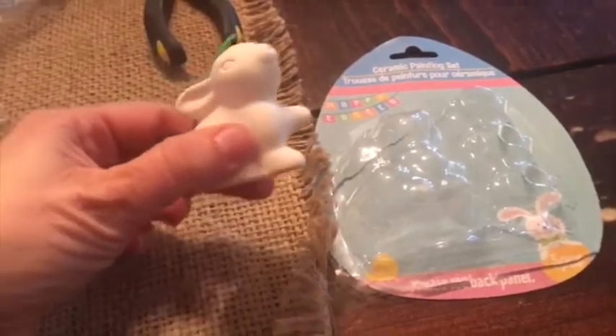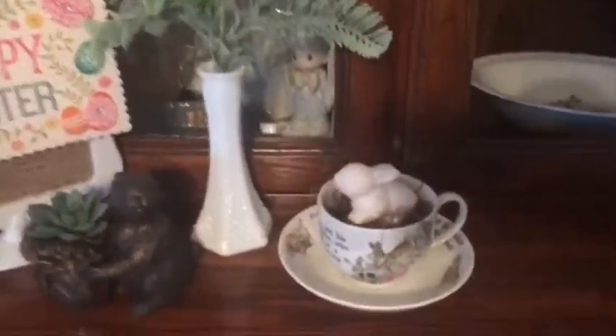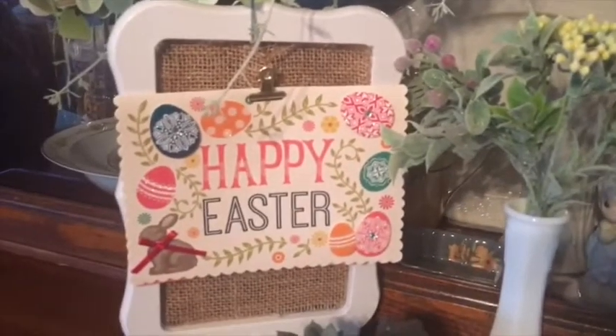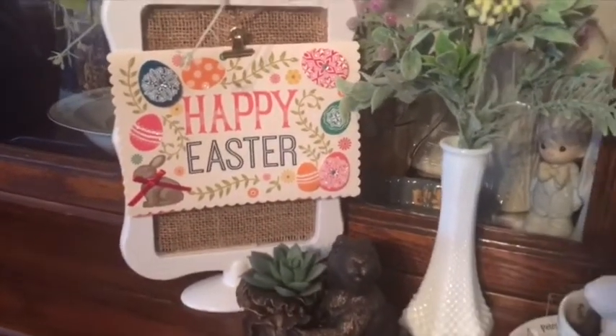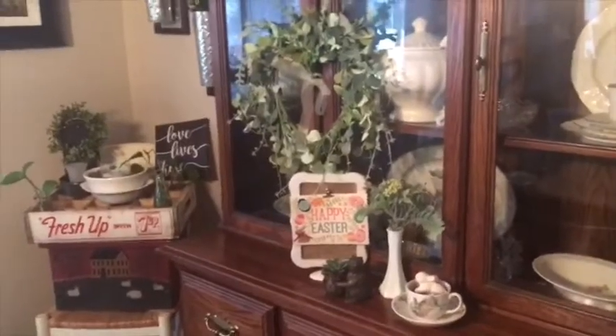These little bunnies from the Dollar Tree last year were intended to be a child's paint project. I'm just going to remove that little thing from his head with my pliers — there he is without the green thing. I have some Spanish moss; I'm gonna put some of that in the cup, put him on top. Here he is in my display, ready for Easter. That card is from the Dollar Tree — I thought it looked kind of antique-y. So there's my $5 Goodwill Challenge!